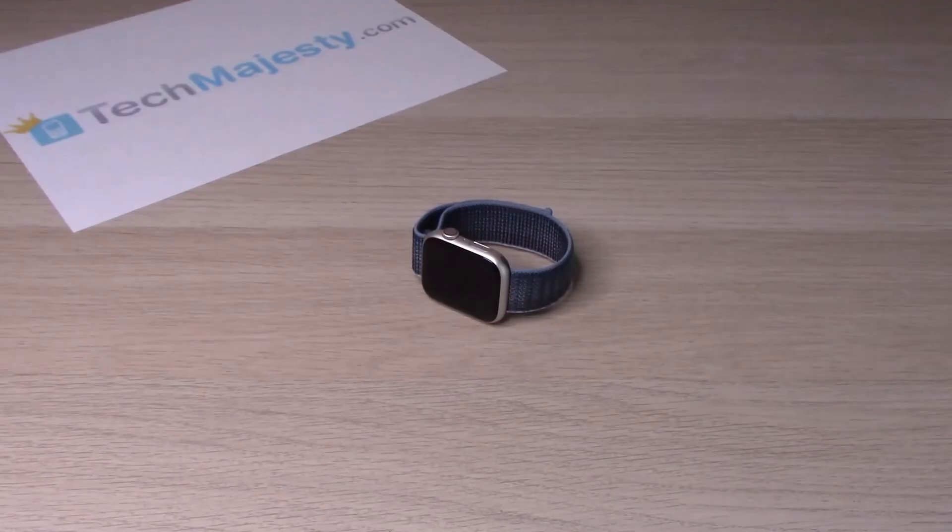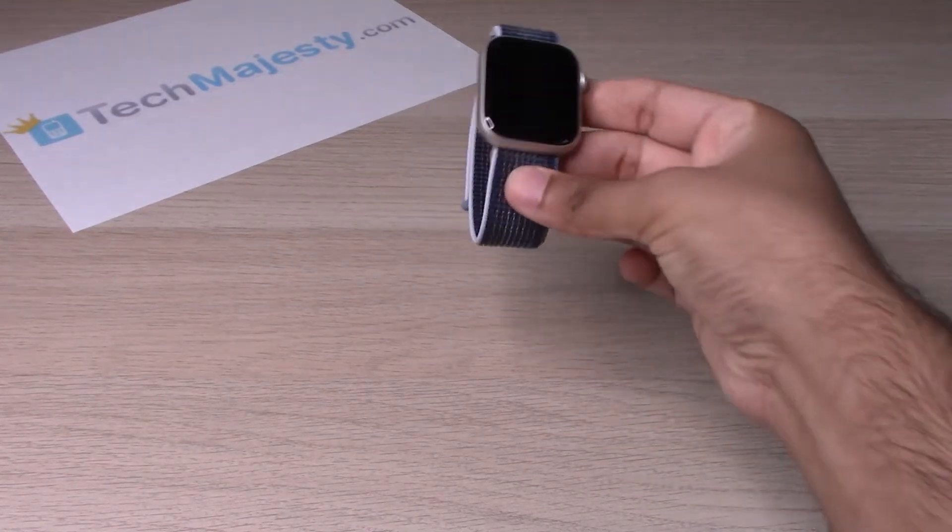Hey guys, Johnny here. Today I will be showing you how to check the battery percentage and turn on and off the low power mode on the Apple Watch 8. So let's go ahead and get started.